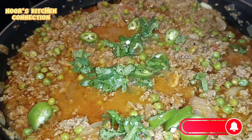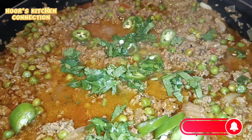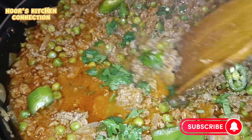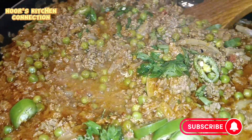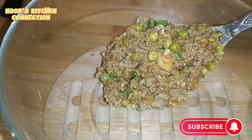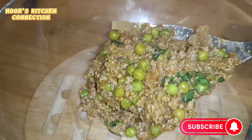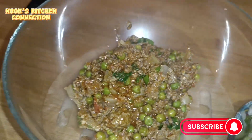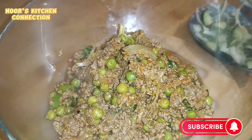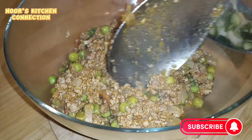Bismillahirrahmanirrahim, assalamualaikum, welcome to Noor's Kitchen Connection. I hope you all are fine and doing good. I hope you like all the recipes. Thank you so much for all the nice and encouraging comments. I would love to know your experiences if you tried any of my recipes in the comment section. Keep subscribing to my channel, share the recipes with your friends and family, and don't forget to press the bell icon to get all the recipes on time and for free.